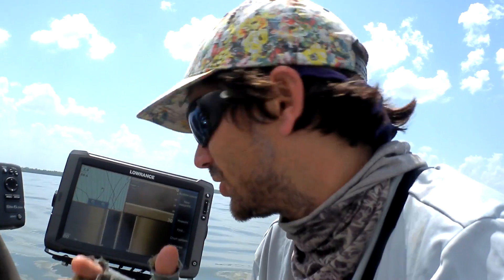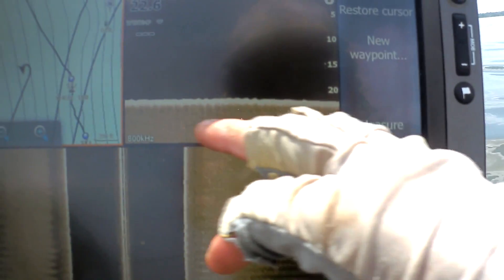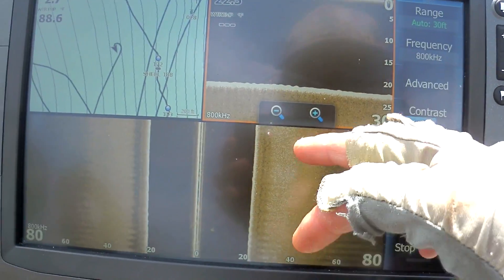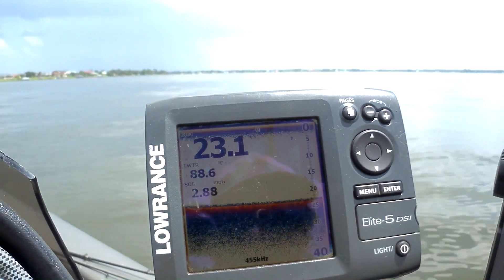One thing you always want to be looking for is bottom composition change. I'm not just talking about shell and rock, but on a lot of Florida lakes you'll have sand. This is what sand will look like — you'll get a nice white top to a lighter colored solid on the side scan, and then on the elite you can see there's a little bit of yellow line right there.